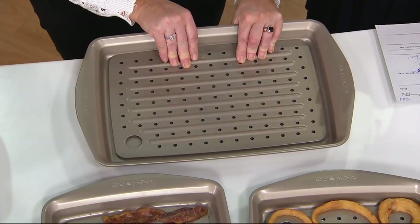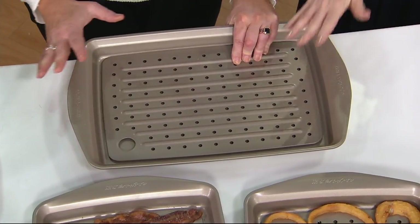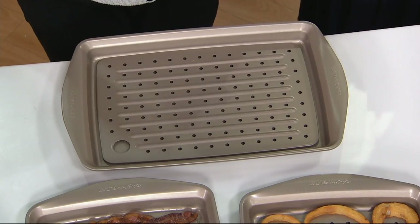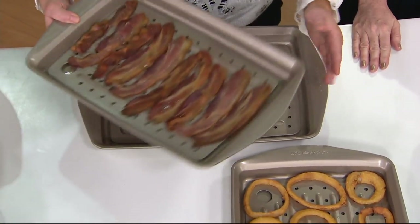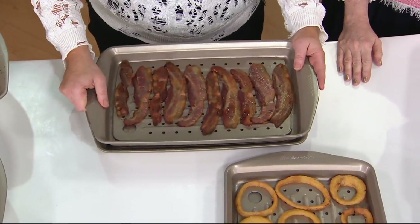Like tens of thousands of these have been ordered. I know it sells out every time it's here. I don't even think it's available anywhere but here. I have to tell you, I just call this the bacon pan.